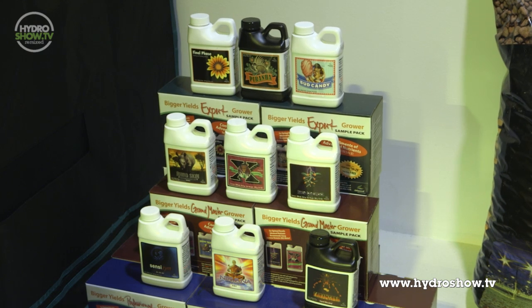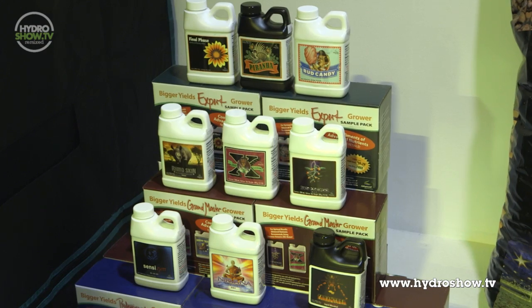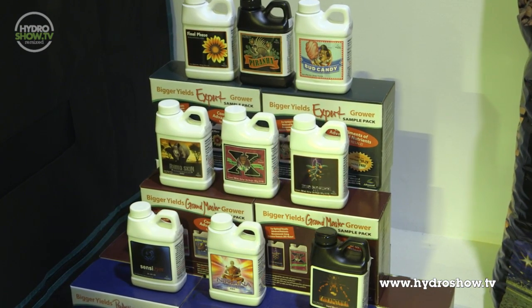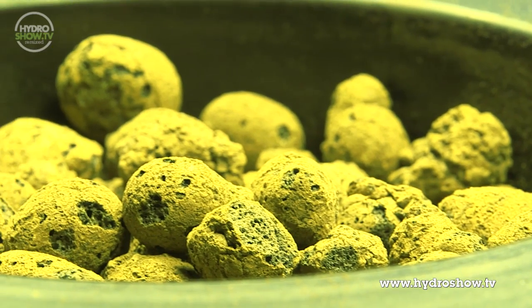Finally, to complete their mega-room, Urban Hydroponics supplied the Advanced Nutrients' Bigger Yield kit containing a range of hydroponic additives for use throughout the plant's life cycle. The growth medium they supplied was gold-labelled clay pebbles.